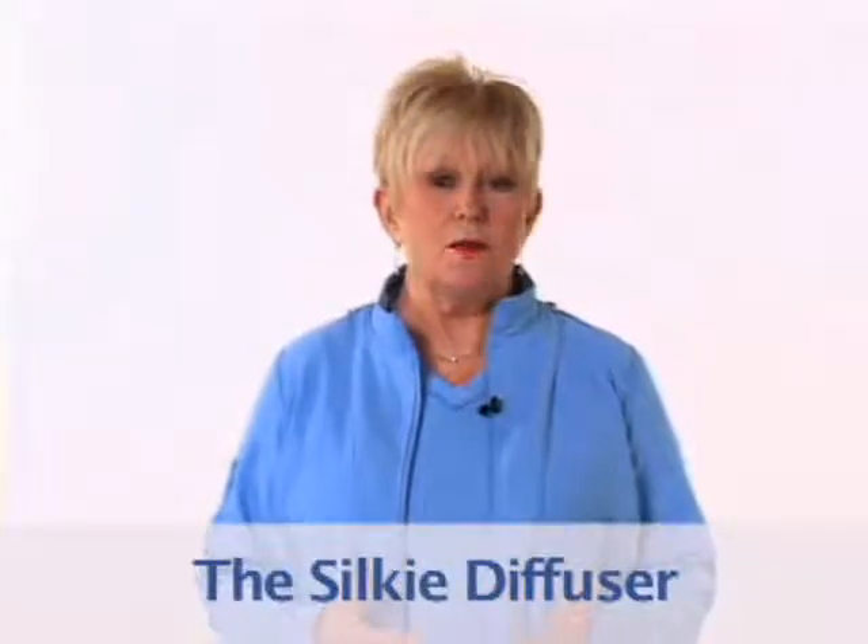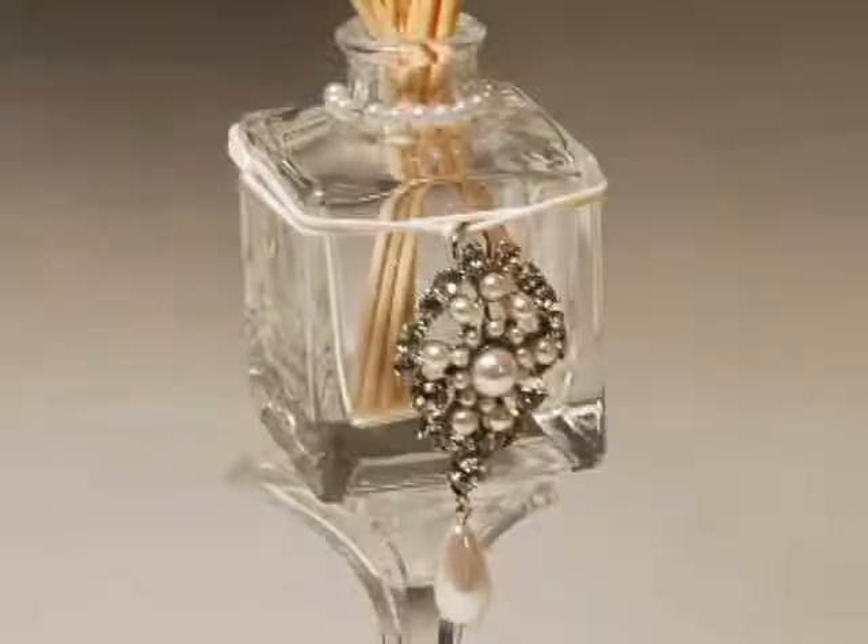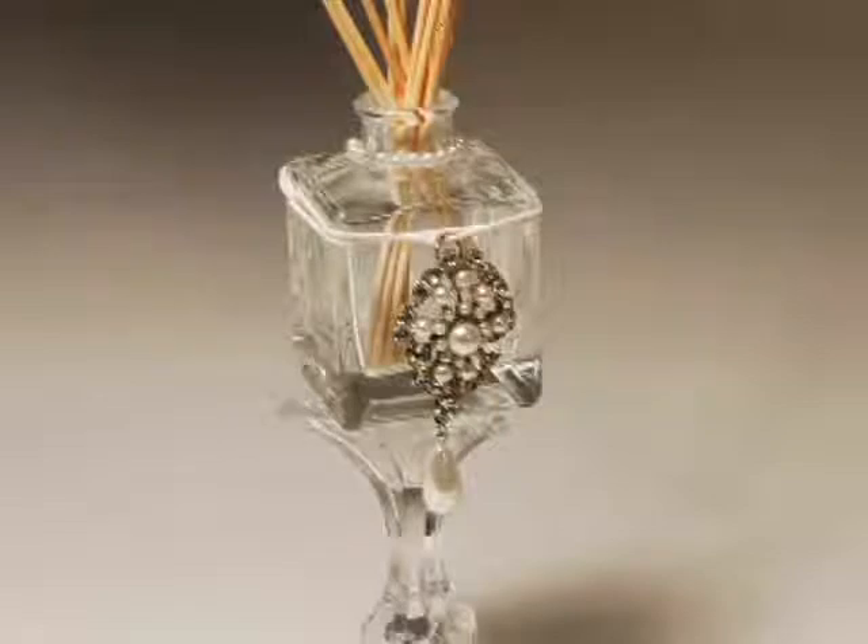Another idea is to use the silky as an adornment for a scented stick diffuser. I found a beautiful pendant where the pin backing was broken, but it happened to have a pendant hook on the back and it was just too beautiful to throw away. So I doubled a silky necklace and threaded on the awesome pendant.